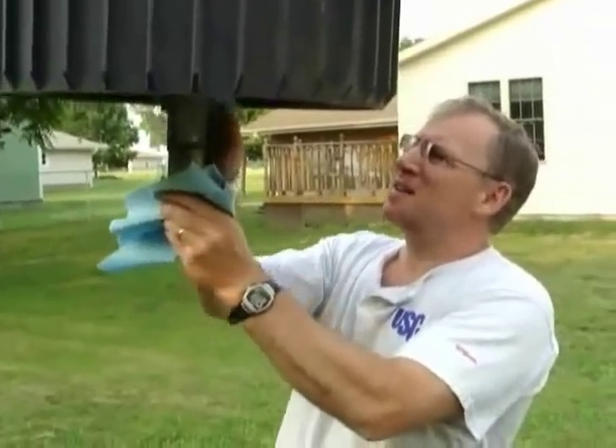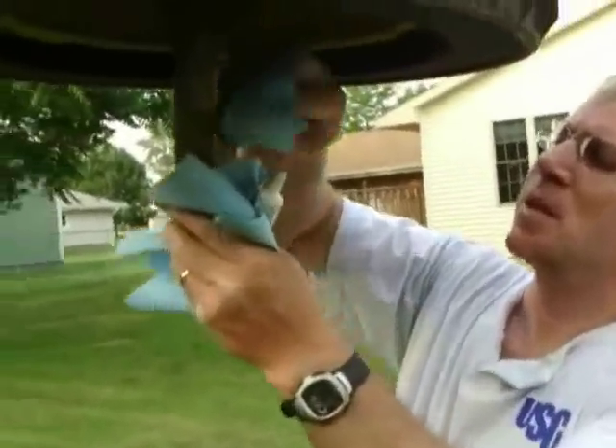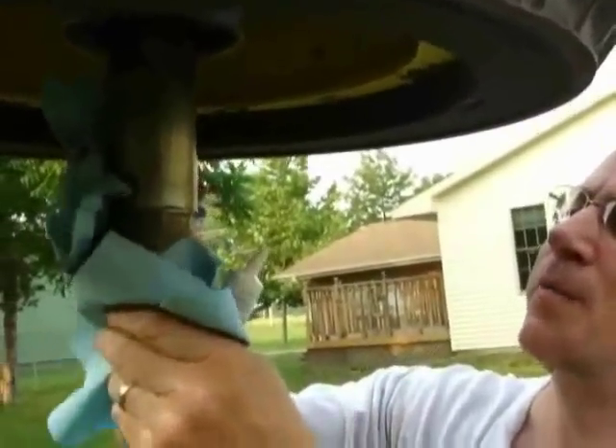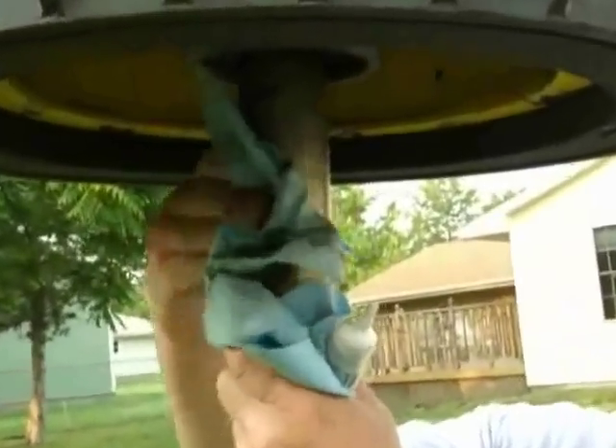Right now I'm cleaning off the old anti-seize from the shaft and getting ready to put on new anti-seize. Anti-seize prevents the hub from galling to the shaft, so if you ever have to take it off again it makes it a lot easier. We'll clean the old off to make everything nice and neat.